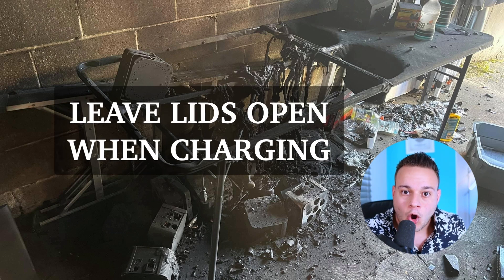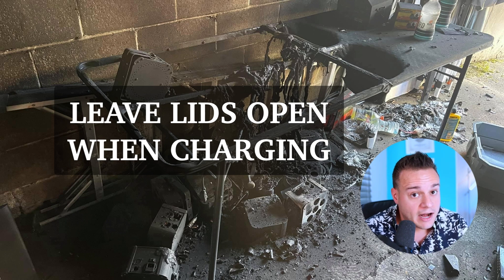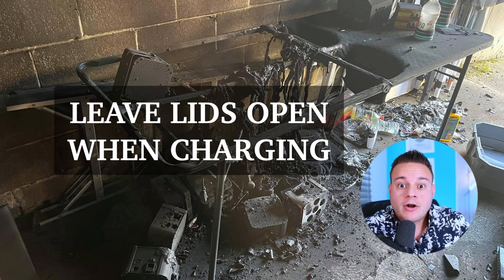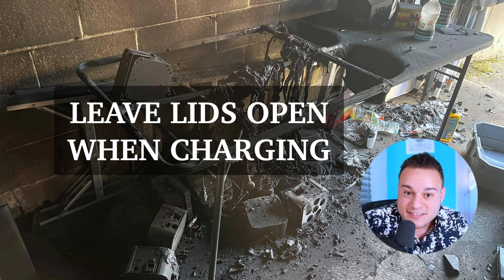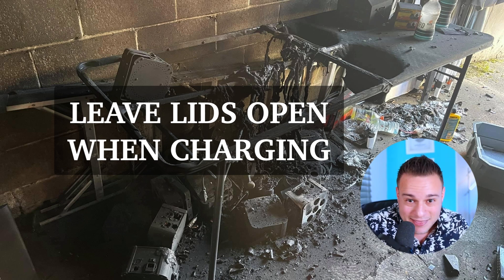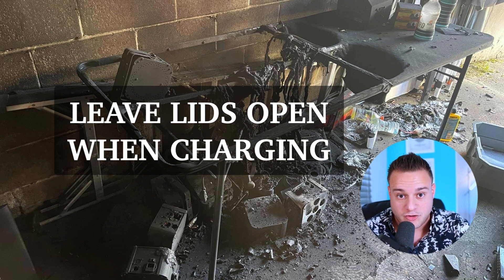Next tip: leave the lids open when you're charging them. If you're charging them in cases, leave the lids open — do not charge them with the lids down, ever, no matter what kind of light you have. These batteries produce heat when they charge. If you have the lid down, that heat gets trapped in there, creating a really hot situation. You're essentially hot-boxing your batteries and uplights. If it gets too hot in there, shit could happen — it could cause a fire. That's another way you could cause a fire.